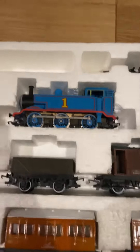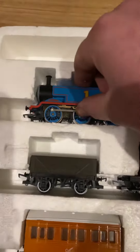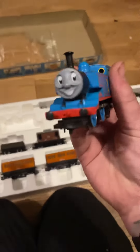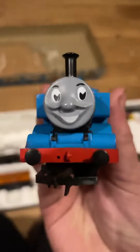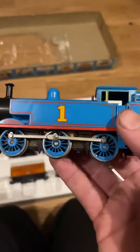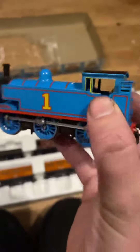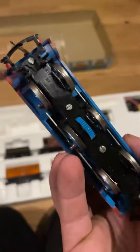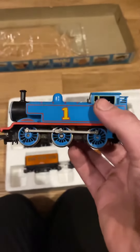Here's the main bit though, what everyone wants to see — it's the Thomas Hornby locomotive. Oh now that's a face, look at that, jesus christ. I don't know how authentic that's supposed to be, but not from what I remember. Yeah, a little bit of weight to her. Traction tire at the bottom — I'll get her on my railway and try her out.